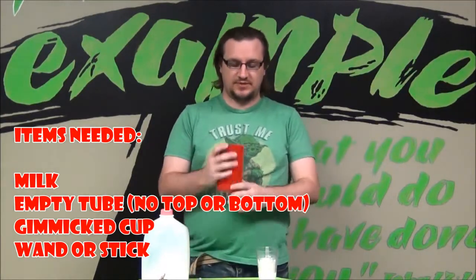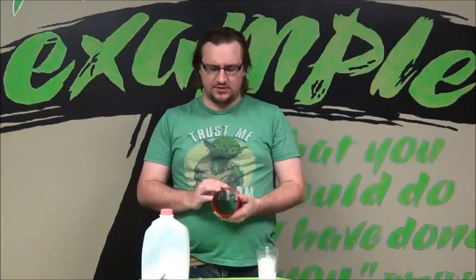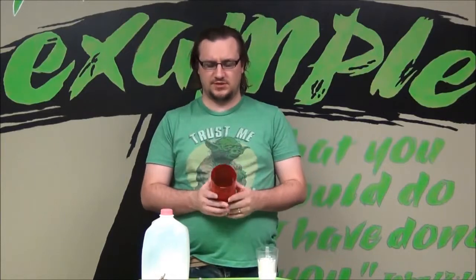This particular tube is actually a trick I bought — it's called suspended milk or something to that effect. This is something you could make yourself. You just need a tube, an empty tube to use, and it needs to be big enough or long enough to kind of cover everything that's going on inside the tube.